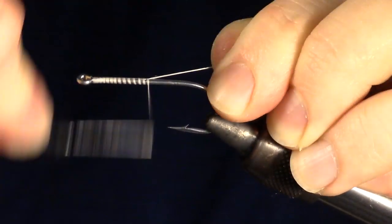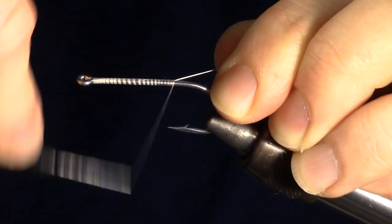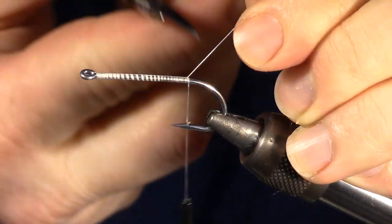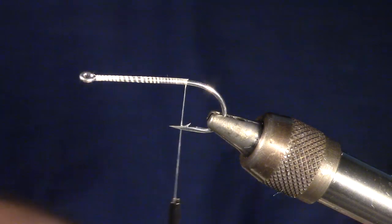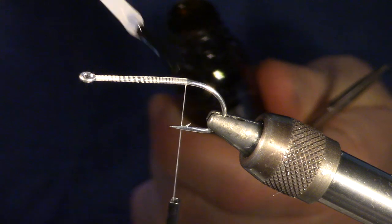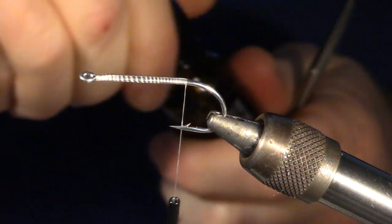We will start our fly by wrapping the thread all the way back to the bend of the hook. At this point I like to add head cement. This fly takes a while to tie, so I like to make sure it's very durable.